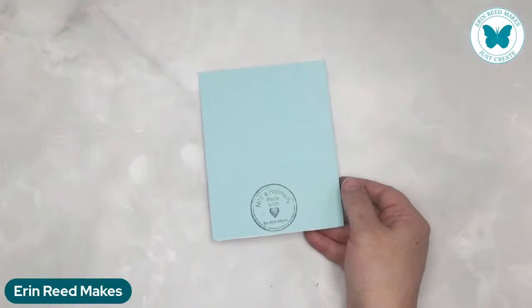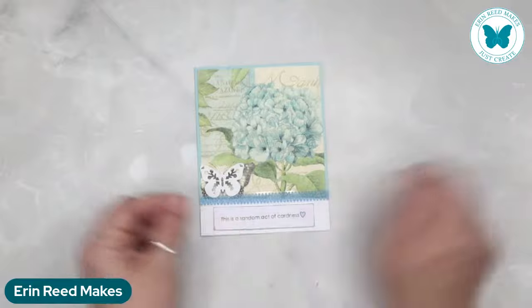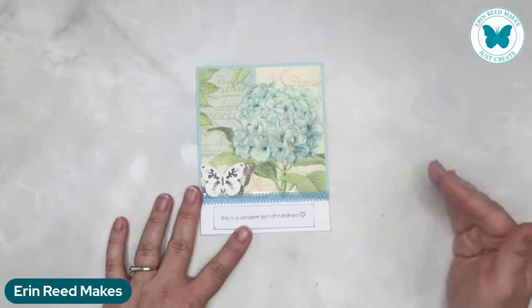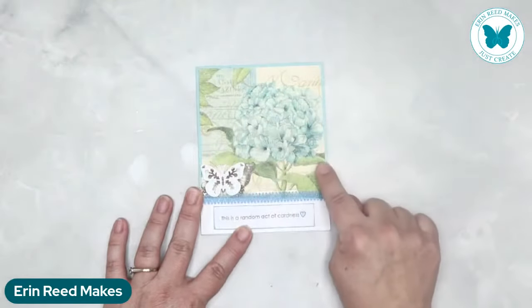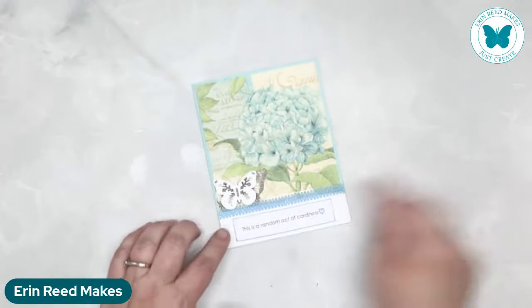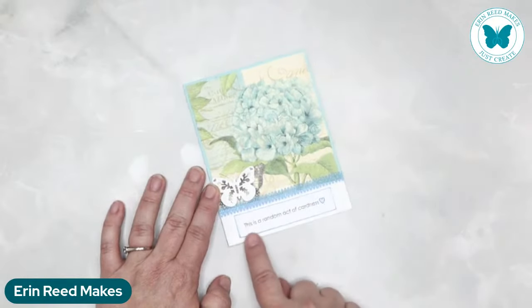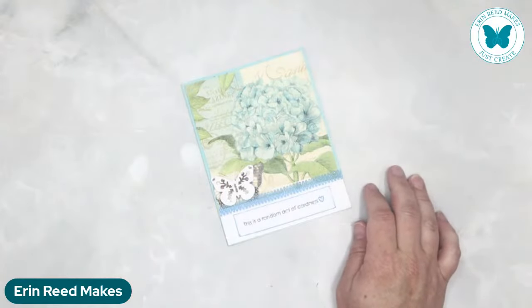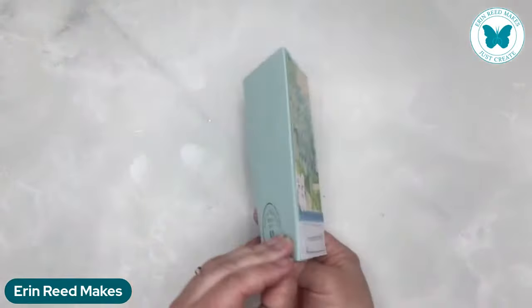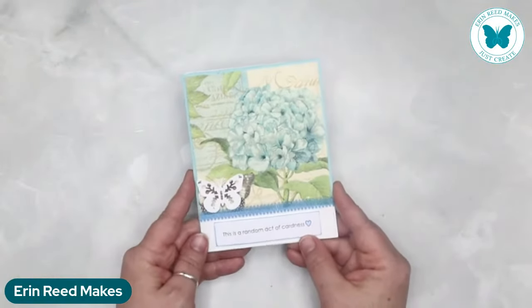This is the napkin card. If you take a napkin and peel off all the layers, the very top layer has the pattern on it. You can use decoupage, you can use sticky paper — there are lots of ways to do this — and you stick the napkin to the top to create a pattern paper. Look how gorgeous this is. Then all she's done is added a little banner in white, a little washi tape or sticker, a little butterfly, and it says this is a random act of cardness — with a little heart. She matted it onto a blue card to match the blue, and added a white mat on the inside.